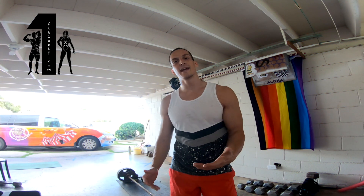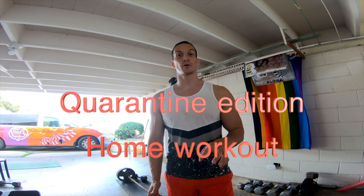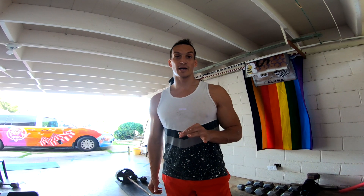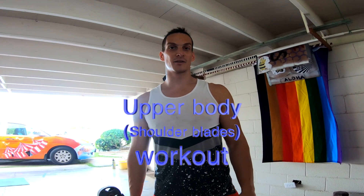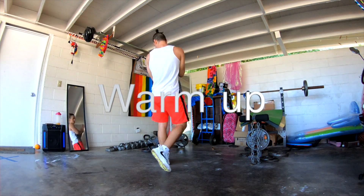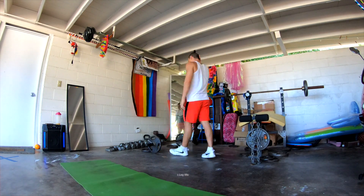Hi, today I have a workout for you. I will emphasize on your shoulder blades and all the movements around them. There are quite a few. So stay tuned, the workout is right here. Shoulder blades have a crucial role for your upper body strength because they're leverage for many of the muscles out there.